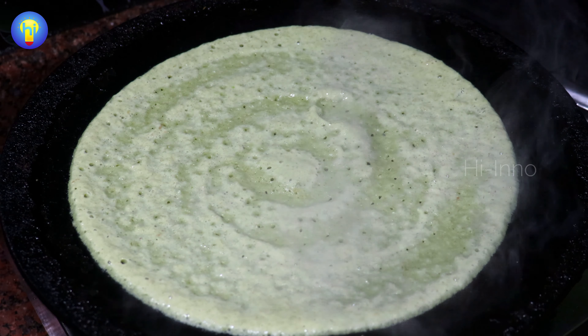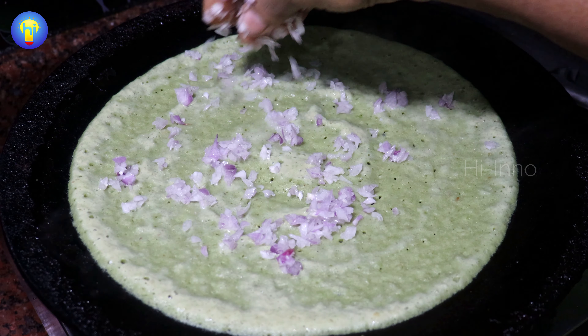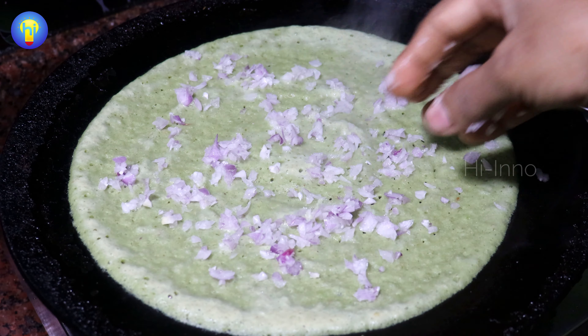Hello friends! In this video, you can see a very healthy breakfast recipe. It's called Andhra's Special. Let's see how it is. This is an instant dish.